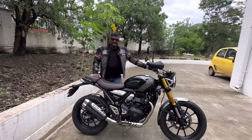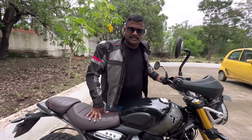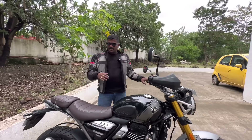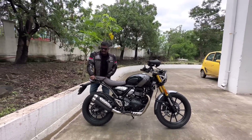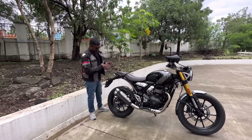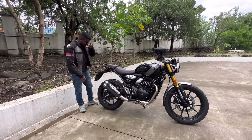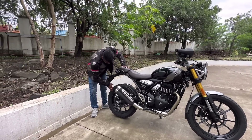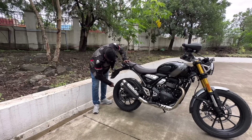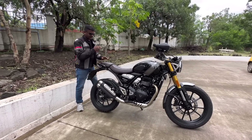I enjoy the ride feel. The mileage is around 35km per litre on economy riding. We have a speed grab rail. There are added extras for touring. It is a perfect touring bike with a double barrel exhaust. The rear tire is a 140-section MRF tire, 17-inch radial tubeless, while the front is 19-inch.